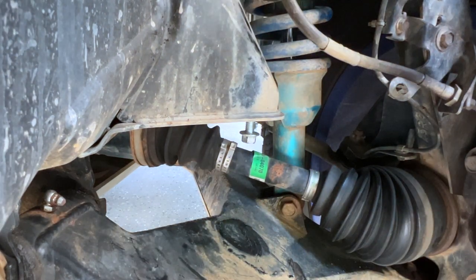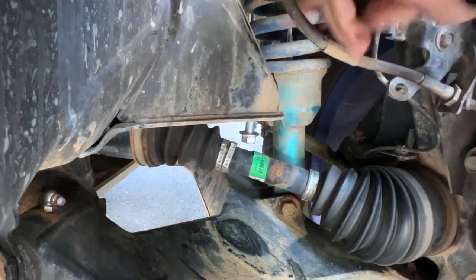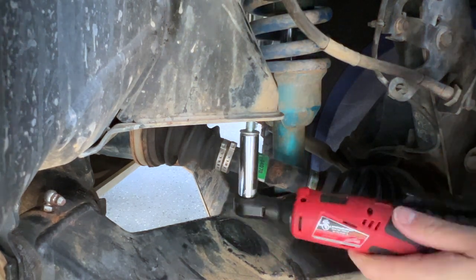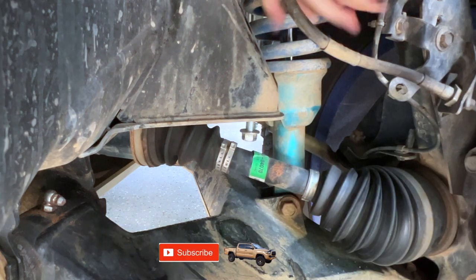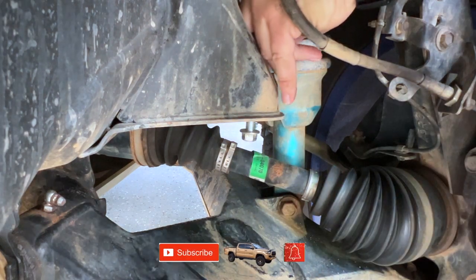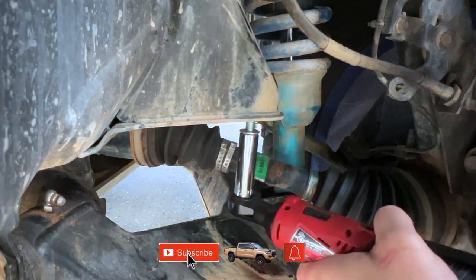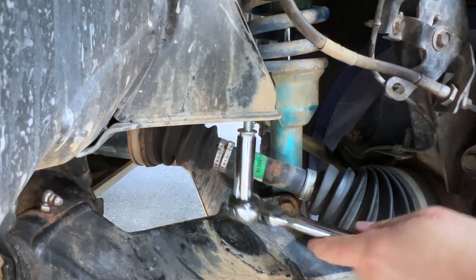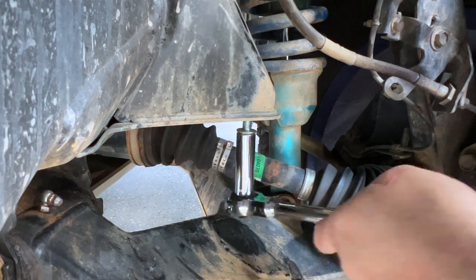Just be aware that if you go off-road, the threads are going to be caked with dirt and might not let the bolt screw in. The bolt I used to figure this out was the one that was holding the old bump stops in — so I knew it worked and it helped me diagnose and clean the threads.